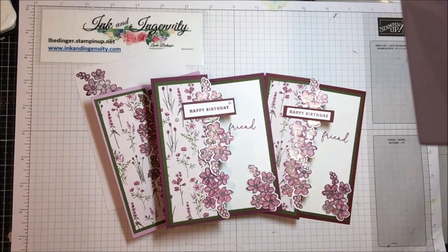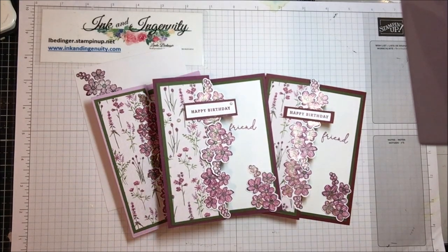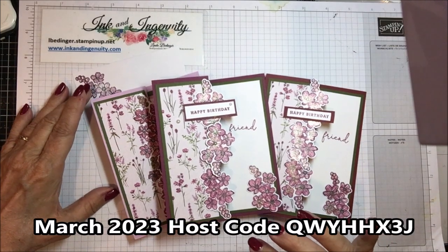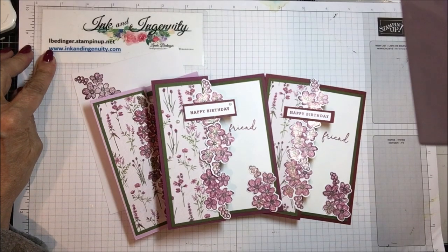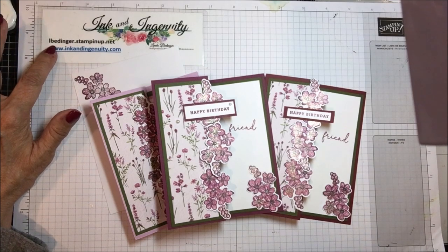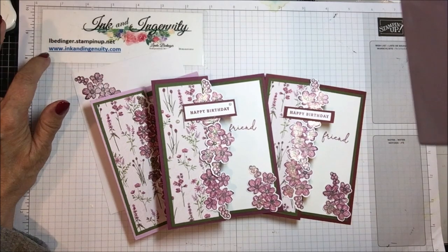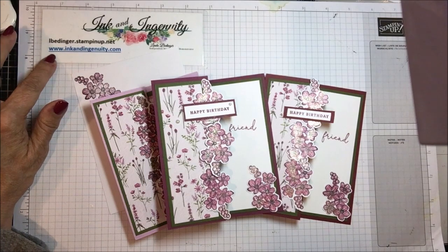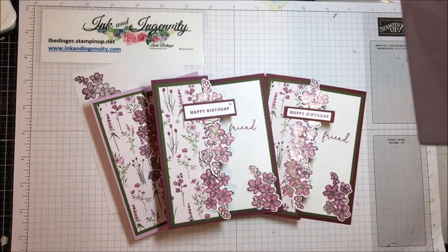It's a note card — there's no sentiment in it — but that was the inspiration for today's card. On this one I didn't put any embellishments but I'm really happy with the way it came out. Thank you so much for stopping by my YouTube channel today. If you don't already have a Stampin' Up demonstrator, I'd love to be yours, or you could join my team. If you join now you don't have to have your first minimum due until the end of August. I have a $60 prize drawing — you can enter by placing an order of any size on my store at lbedinger.stampinup.net, or through my blog at inkandingenuity.com. Thanks again for stopping by — I'll be back soon with more cards, more projects, and more tips. Bye!